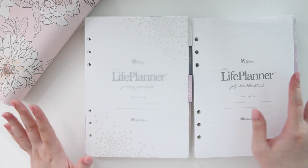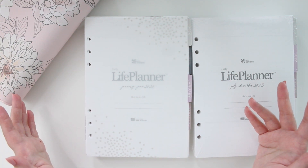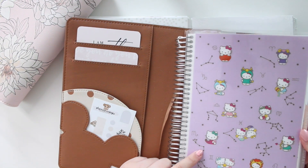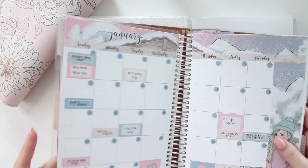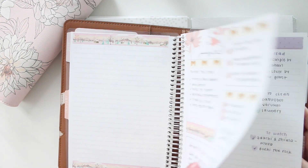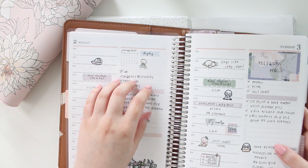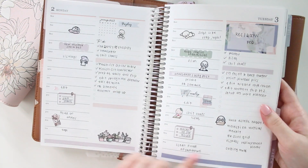I want to do a walkthrough of the Wildflower A5 daily duo. I haven't seen too many videos on this for the agenda style. I'll show you what I'm currently using — I'm using the daily duo in the spiral. I have a monthly view, then a dashboard, then the dailies which I love. I'm a very busy person, so I like having a timeline on one end, a to-do list, and my most important event for that day highlighted in a box in the corner.